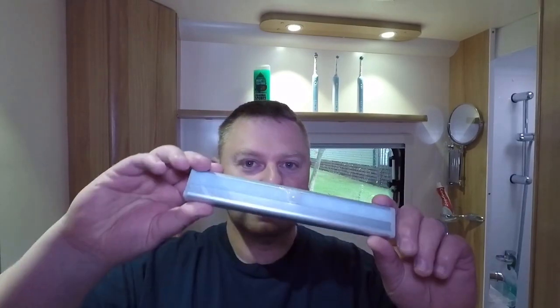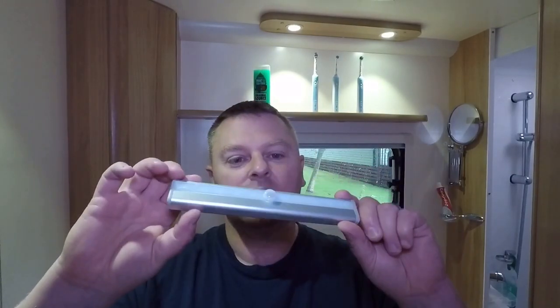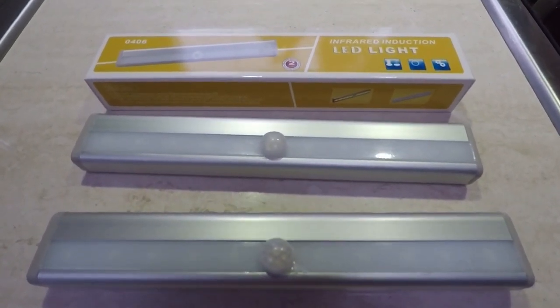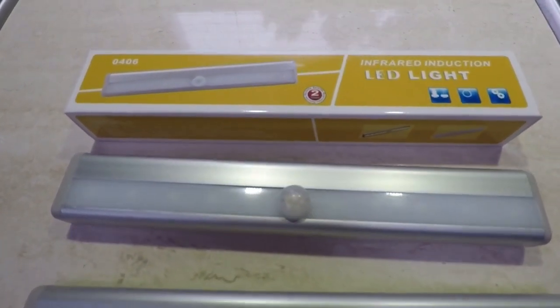Hello and welcome back. This week I'm going to be making a few small improvements in our bathroom area. I got this idea from Trev from Posh Cats Camping, so thanks for that. If you're like me, at night you get up to go to the toilet and you don't want to put the main lights on because it's a bit too bright. So I've bought three of these LED sensor lights from Amazon — they came as a pack of three for £13.50.